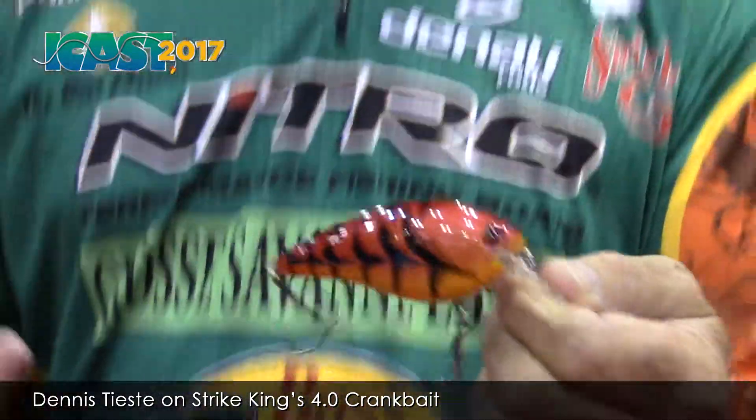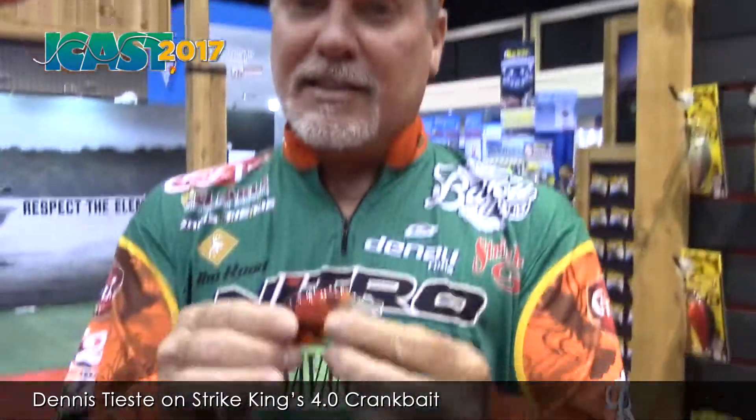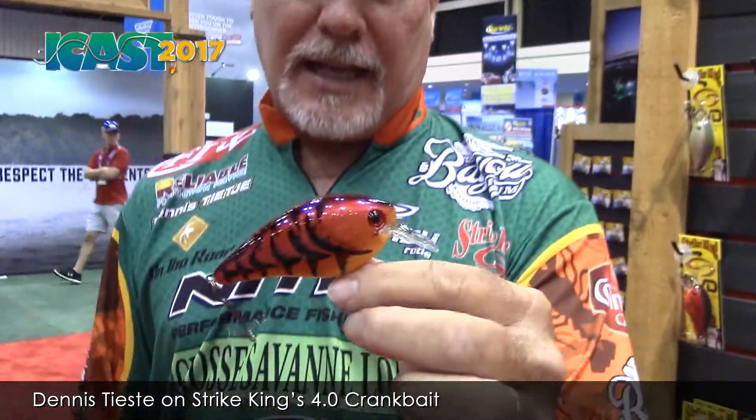You notice I'm holding a crawfish color. This is going to be my favorite this spring — when those big bass are coming in and those big crawfish are out, this is going to be the key. With that big wobble, you're going to be able to slow it down, give a big thump, and those big fish aren't going to be able to stand this.